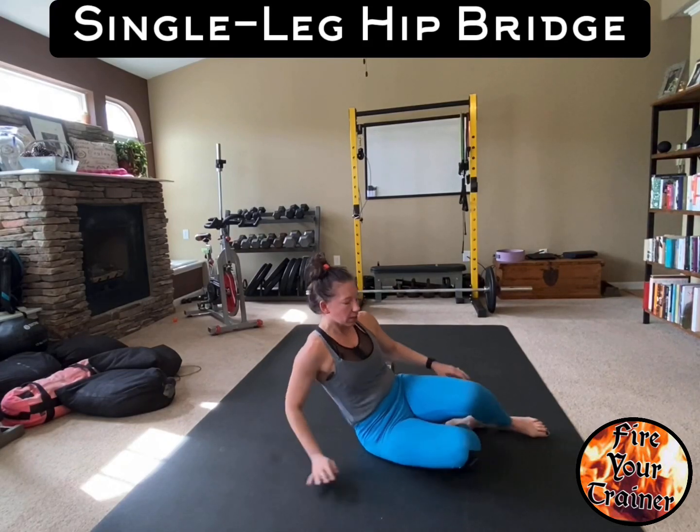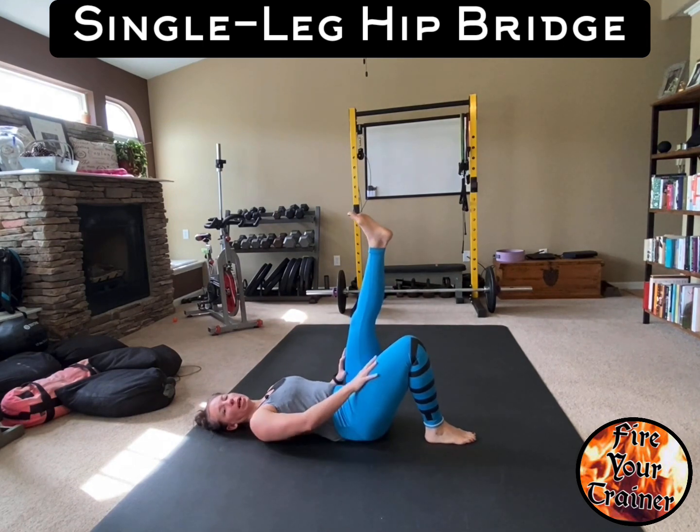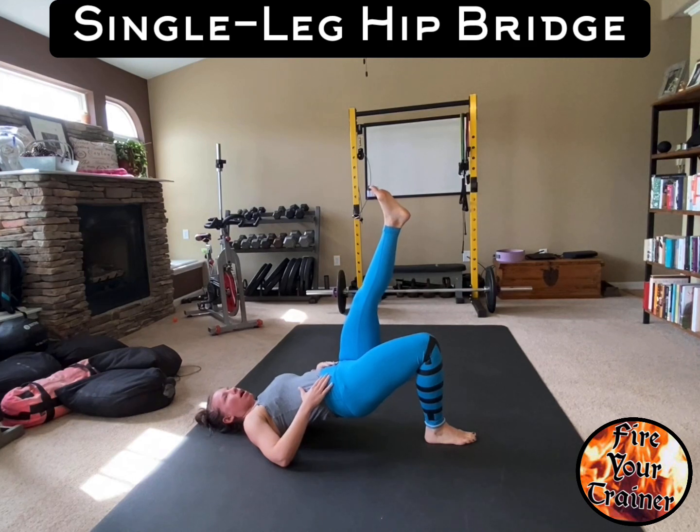Single leg hip bridges. Lay on your back with one leg up in the air, the other leg planted firmly on the floor. Push through your mid foot, including the ball of your foot, and get into a posterior pelvic tilt. Drive your hips up.